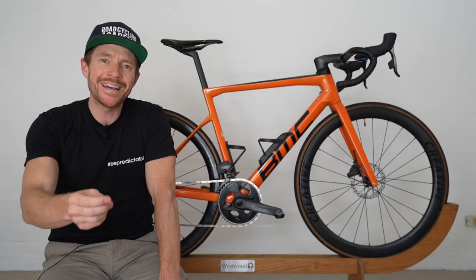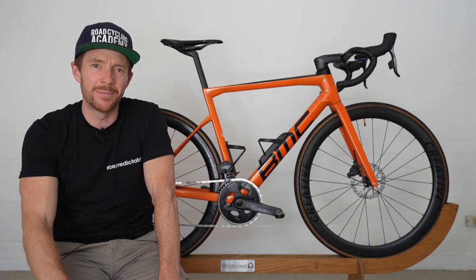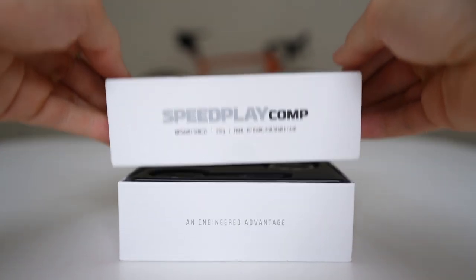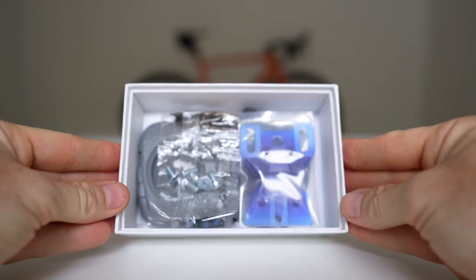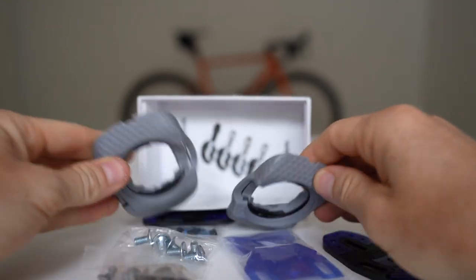Consideration number three: yes, when you take it out of the box, the cleat system does look intimidating. But just know, as somebody who dislikes doing things with their hands, it's not as bad as it looks. I'll put a tutorial in the video description below if you want to check it out.